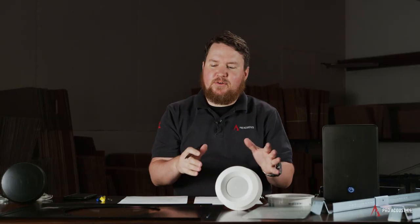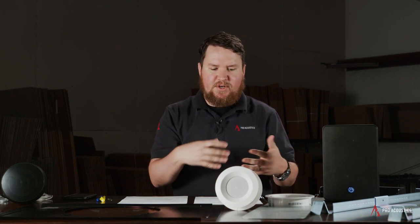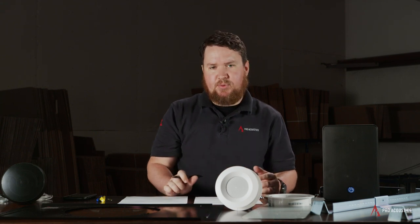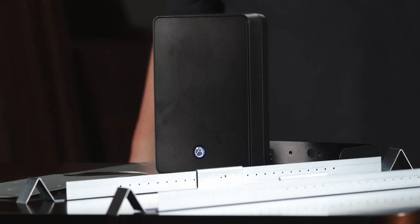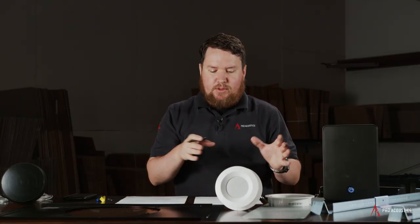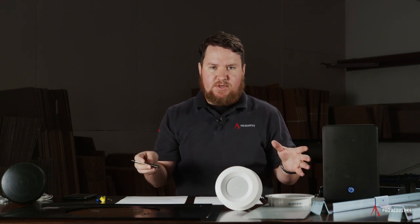When designing a new commercial audio system, whether it be for a restaurant, a distributed audio system in your church, a retail store, or anything like that, it's important to think through at first what kind of speakers we want to use — do we want wall-mounted speakers, hanging pendant speakers, in-ceiling speakers? Then from there, we can think through what accessories are going to be needed to make sure we can mount the speaker successfully.